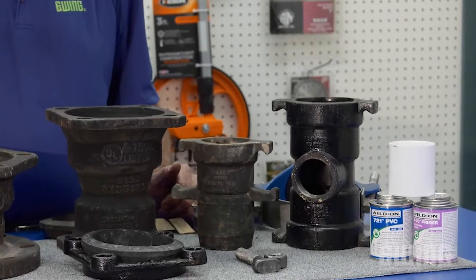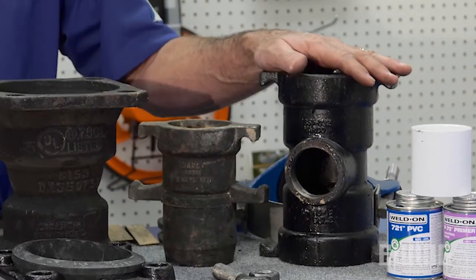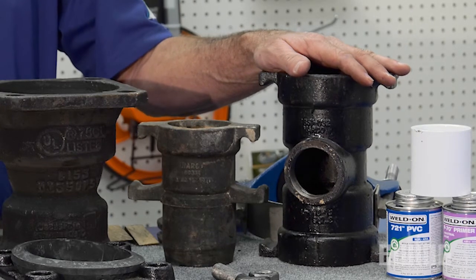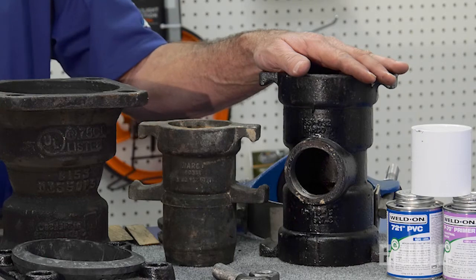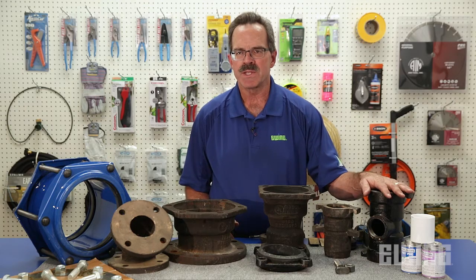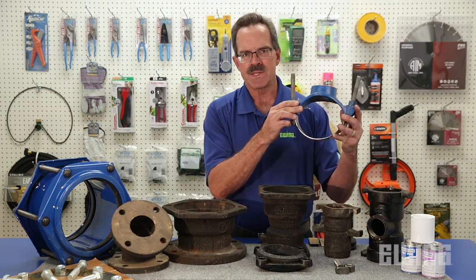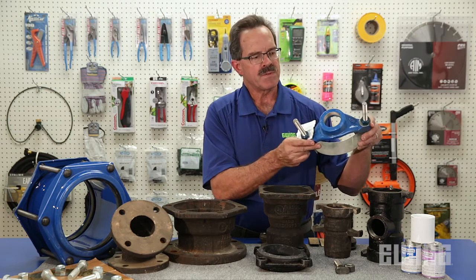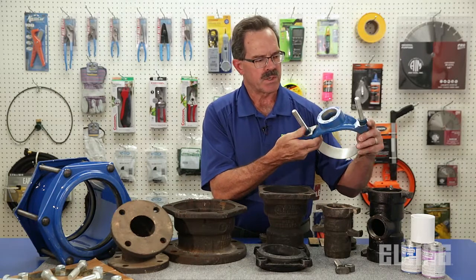Let's take a look at some of the applications for the fittings we've just discussed. This is a Harco ductile iron push-on either tap tee or service tee. It's used to tie into your sprinkler mainline where you're going to build a valve manifold or quick coupler installation. Another way of accomplishing that same thing is with the Harco saddle, designed to strap around your PVC mainline and give you an outlet to build a valve manifold or quick coupler assembly.